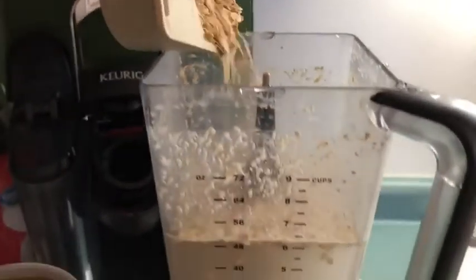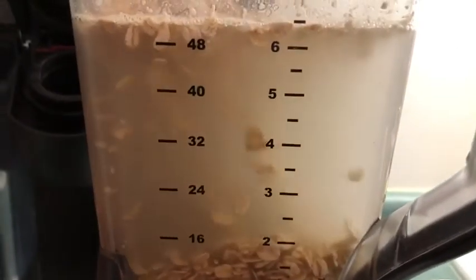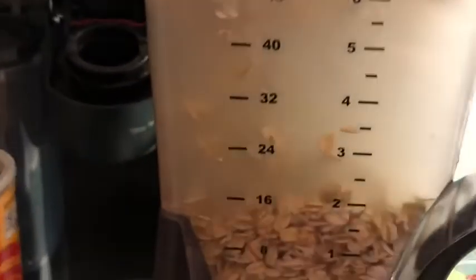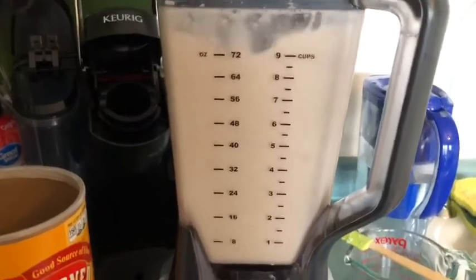All right, it's time to blend! We're gonna add our water and our oats as well as our salt and our dates. Blend, blend, blend, blend!